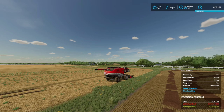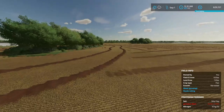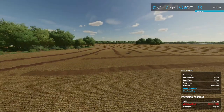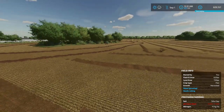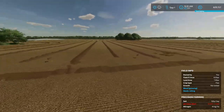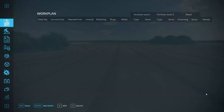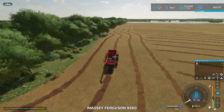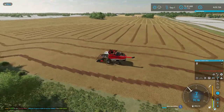Welcome everyone, back on another episode — we're going to be in episode 7. We're going to start combining our flax, and I did notice that I've messed up because I swathed with only one swather. I'm pretty sure — you guys let me know in the comments below — I did one swather on this course. I've looked at course plate tutorials and I can't figure out how to run two combines, so we're just going to run with one combine for now.